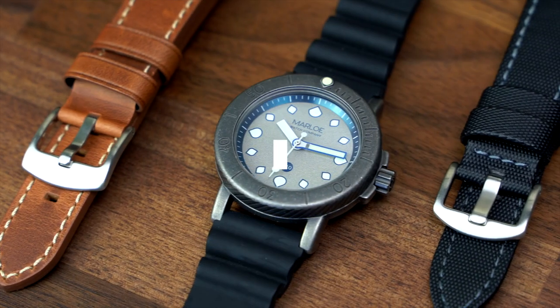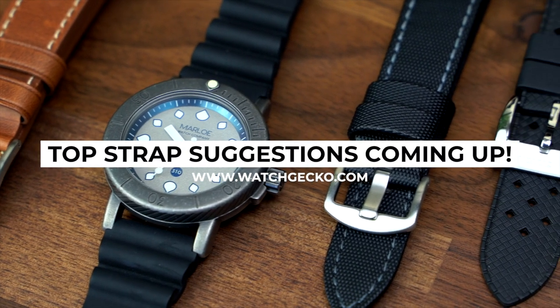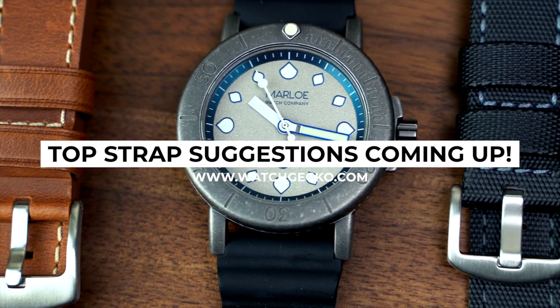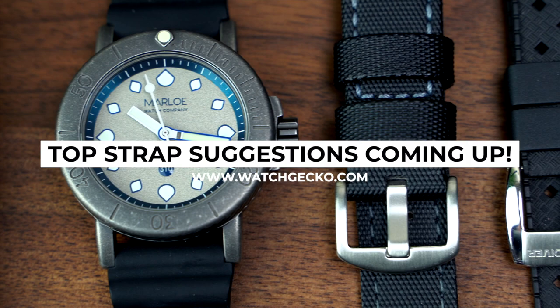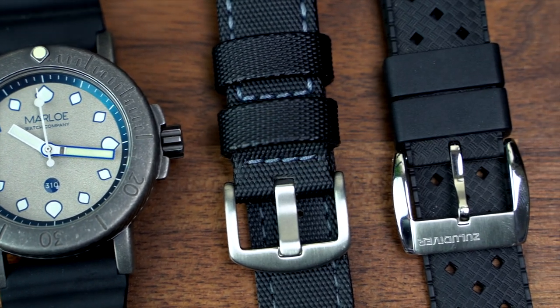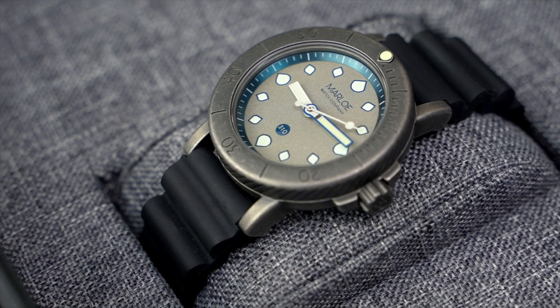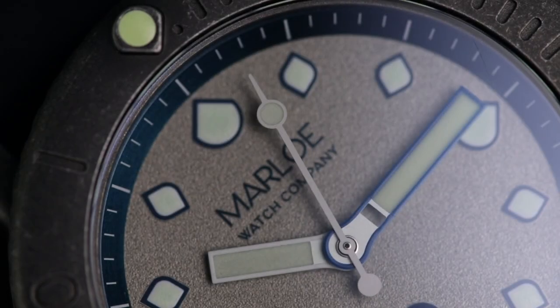Welcome to the first episode of a slightly different type of review. Everything you've come to expect is still here — from detailed shots, our thoughts based on genuine hands-on experience, and of course watch strap suggestions. But here we'll look at some brands you might not have heard too much about before. So to kick things off, let's take a look at the Marlo Mora Sands.